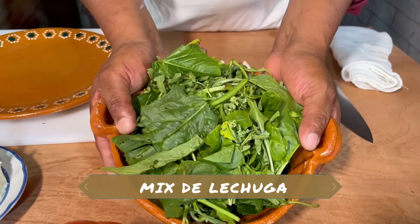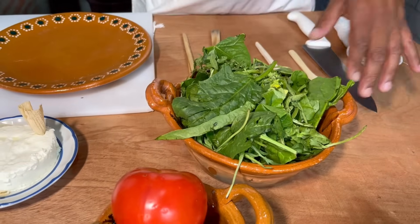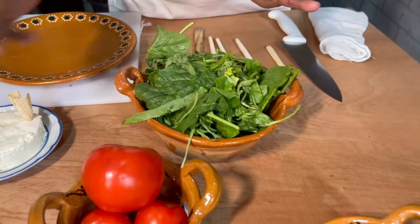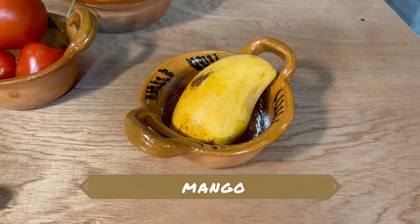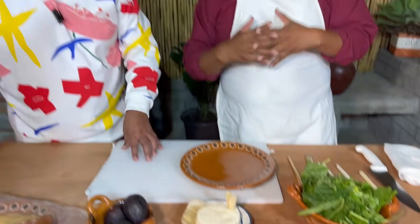Tenemos también ya aquí tres especies de lechuga: sangría, verde y romana. Aquí ya están previamente desinfectada toda nuestra verdura, y también va a llevar mango a nuestra ensaladita. Hay que aprovechar el mango porque ya se está acabando la temporada. Sí, ya son los últimos.